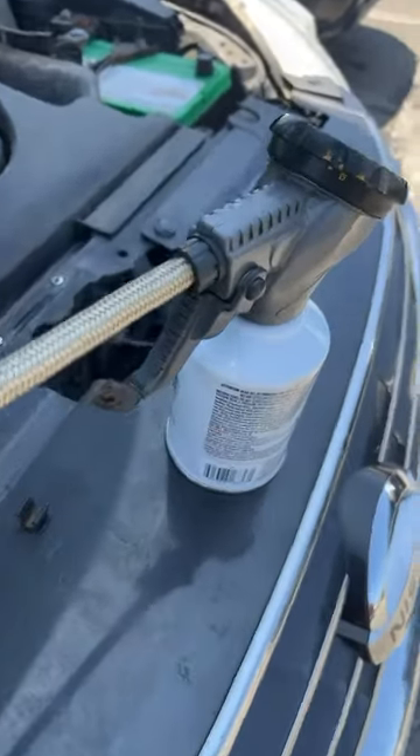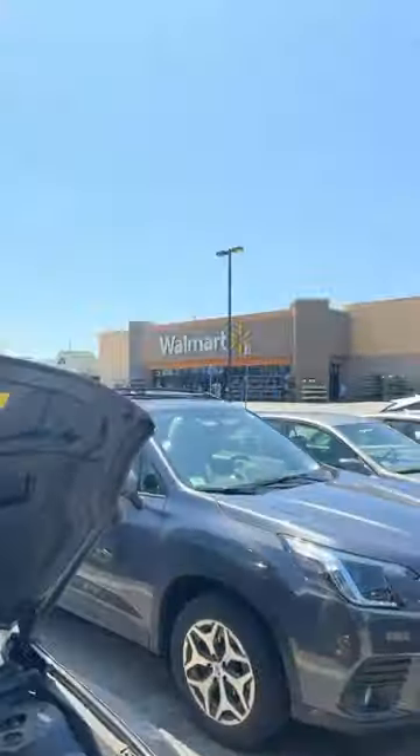Razi grows, another day, another dollar. Alright guys, so we're here at Walmart right now — we're at Wally World.